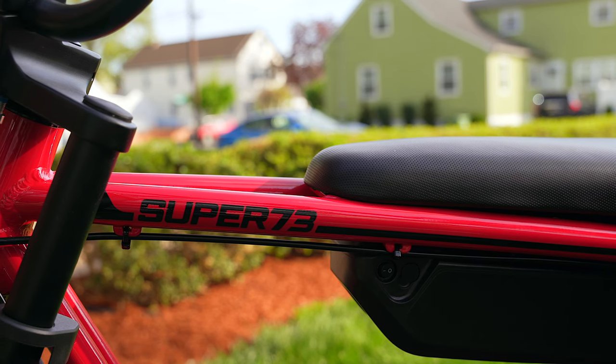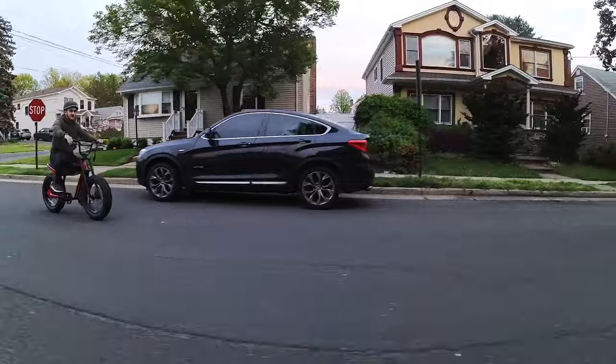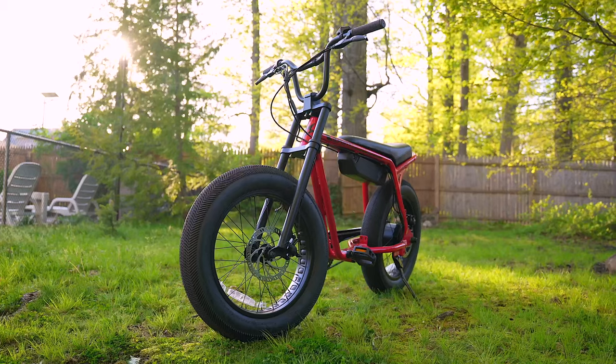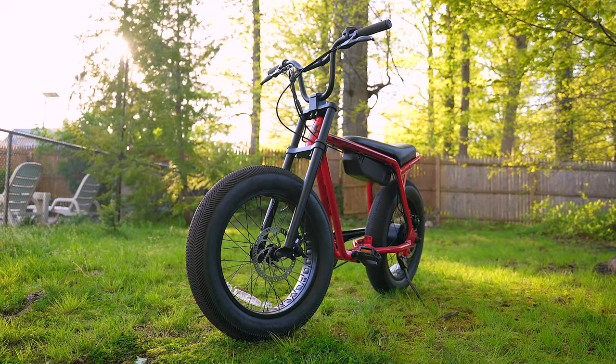The color I have here is called Prickly Pink, but it's a bit more on the red side of things and it looks really nice. If I had to sum up my thoughts and review in one sentence, I would say the Z Miami is a sleek e-bike that looks as good as it rides.